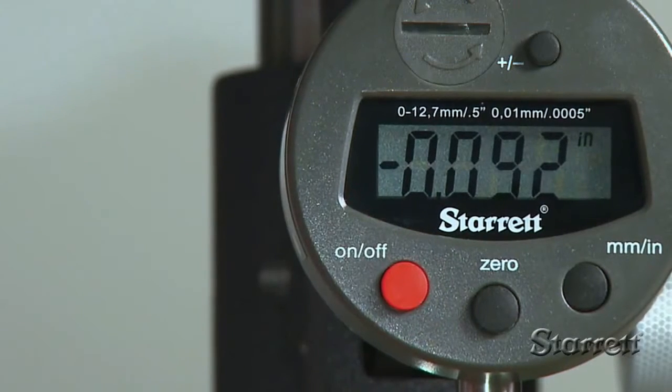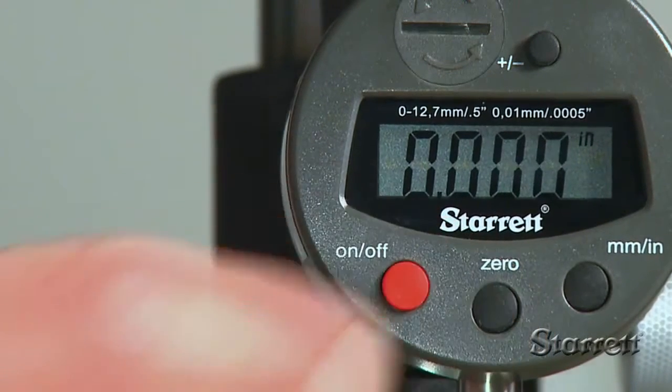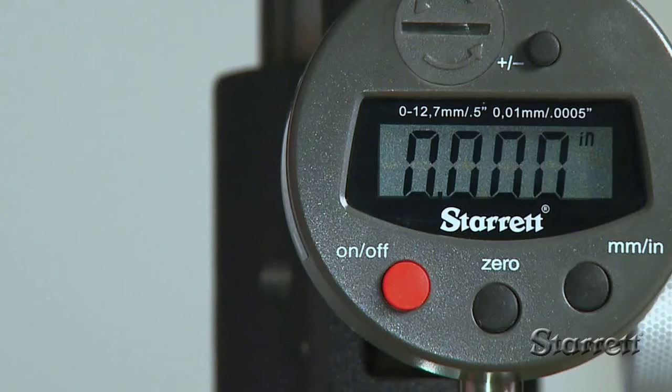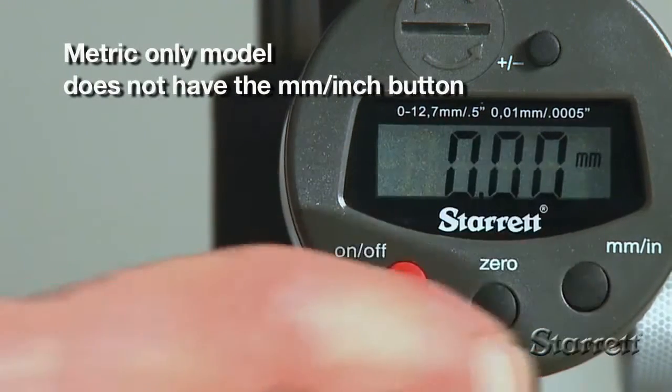All models have an on-off button, a button to set zero at any position, a plus-minus button to set travel direction, and a button to select between inch and millimeter units.